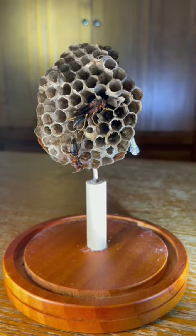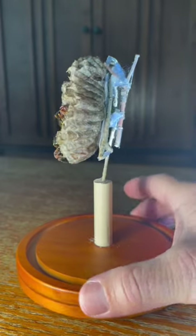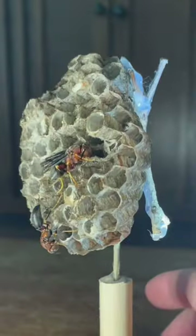Pet wasps season two just got more interesting. This is the old nest with my two flightless wasps. One, the wings were damaged — I cut them. The other one, the wings were curved and she can't fly.